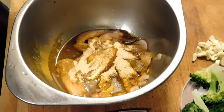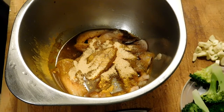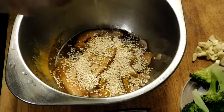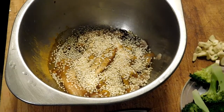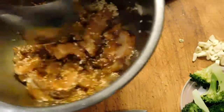Alright, so garlic. Got teriyaki in there already. A little bit of Cajun seasoning from Winco. We're going to take a bunch of sesame seeds and add that too. I'm thinking about adding a little sugar — I'm not going to go there right now. Got a little curry in there too.